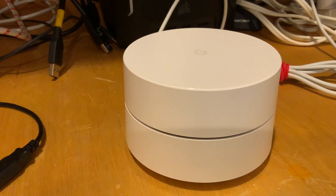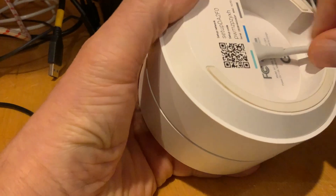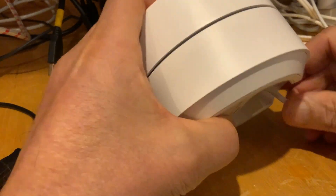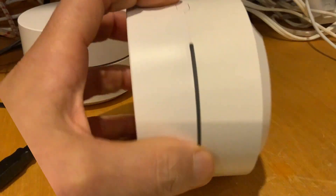This one is pulsing amber, which means it's reset and ready for setup. Let's do another one so I can show it to you. I thought I'd do a video just to make it easier for some people to do a physical one — this takes about five minutes.